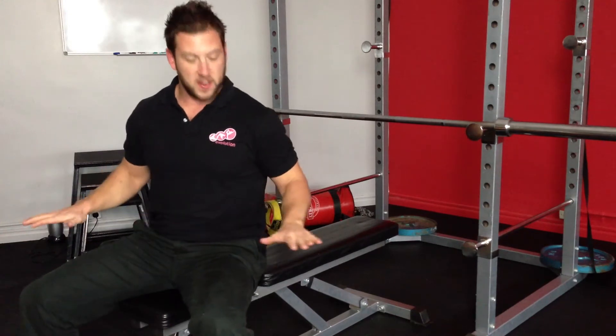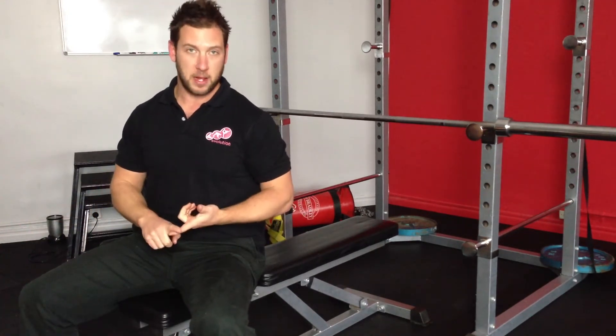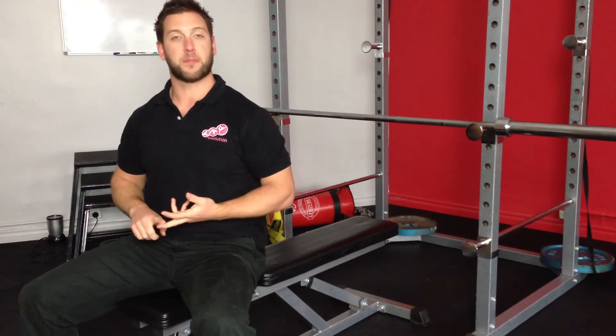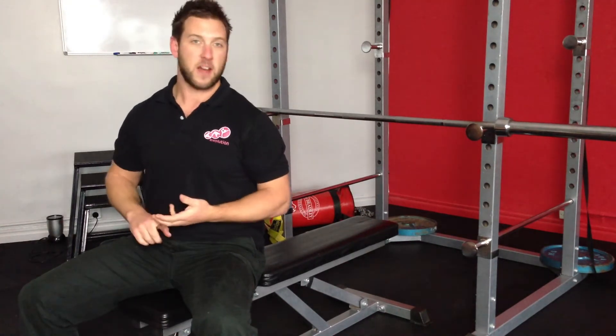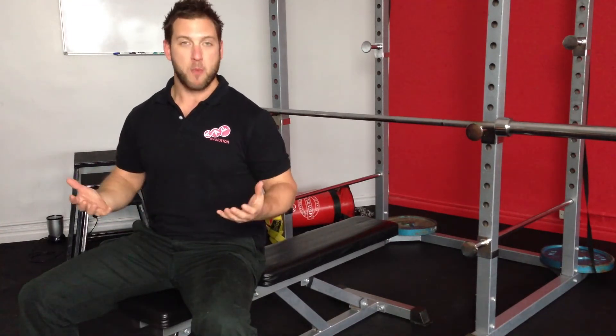Not only that, if your feet are firmly planted on the ground, you'll give yourself a much stabler and stronger foundation to press more weight, activate more tension, more muscle fibres, and you'll get more out of the movement.